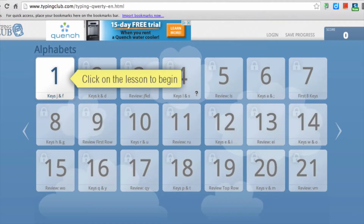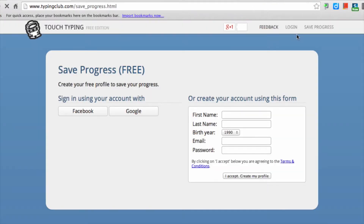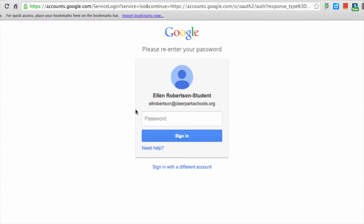You can begin typing right away, but you'll probably want to save your work so you can see your progress. First, go to this area and click on Save Progress. You'll be brought to a page where students can sign in using their Google email addresses — just click on Google and another screen will come up.